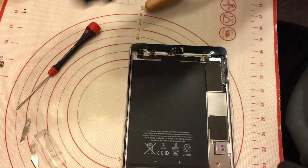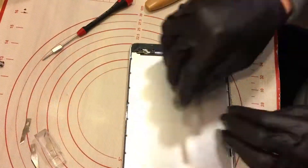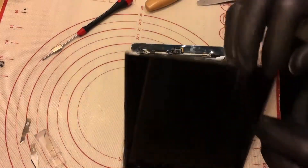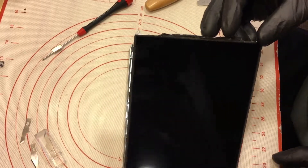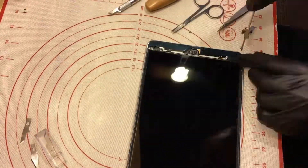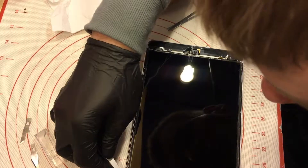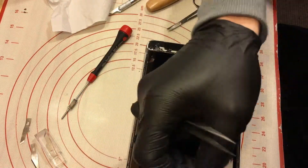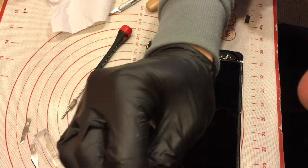I need to put it back. Now what I'm gonna do — I'm gonna screw back my LCD. I'm gonna take off the cover from the side of the digitizer — the cover from the adhesive on the digitizer.